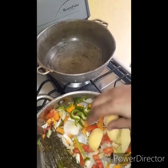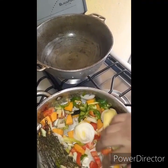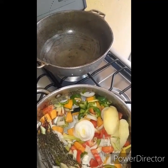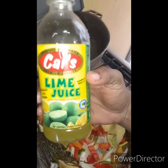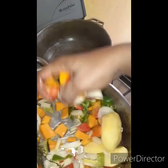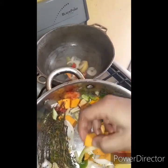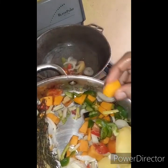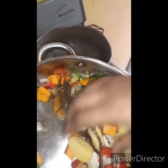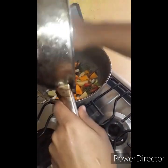Since the pot is already preheated, I'm going to go ahead and add my vegetables. I also went ahead previously and added some lime juice for a tangier taste. I'm going to stir-fry these, and if you're wondering why I put pumpkin in, it's for color and more texture to the fish.